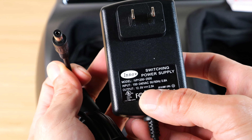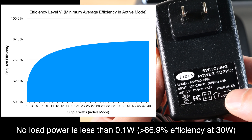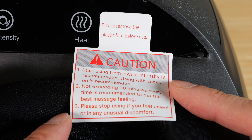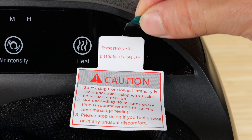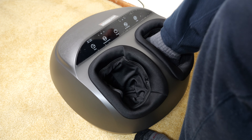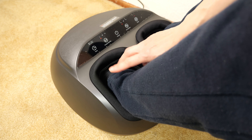This is the instruction manual. This is a 30-watt power adapter, efficiency level 6, which means standby power is lower than 0.1 watts. Start at the lowest intensity, use with socks, and don't use it more than 30 minutes each time. If you don't feel well, stop using it. Put your foot in and turn it on — it starts the kneading action on low.